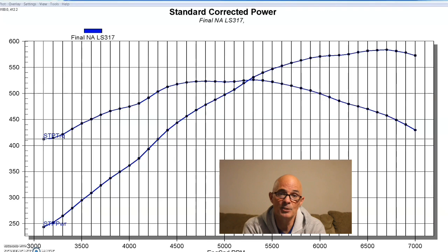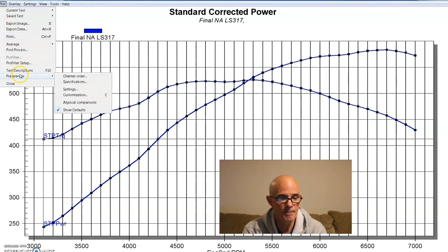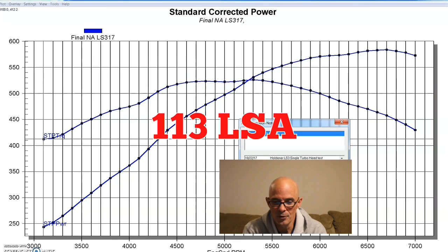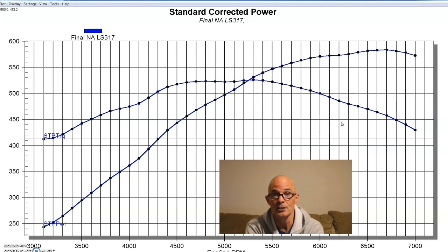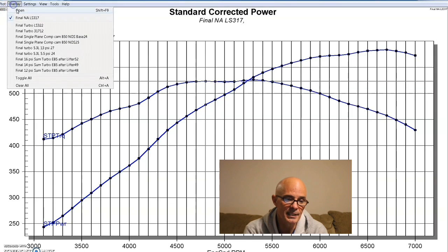Jumping up from the 6 liter to the 6.2 liter: this was an LS3 crate motor from Gandridge Chevrolet, upgraded with a Comp 54-469-11 cam — 614/624 lift, 231/243 duration, 113 LSA — and the factory intake. We also did a comparison of 317 heads versus LS3 heads, both NA and under boost. The cammed LS3 NA combination made 584 horsepower and 523 foot-pounds of torque.